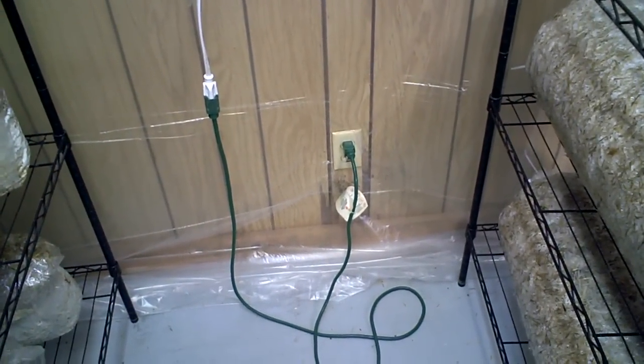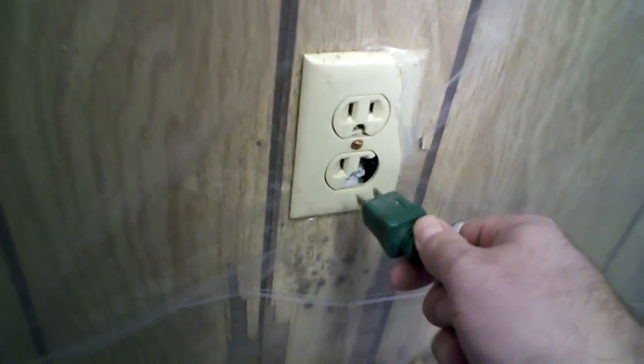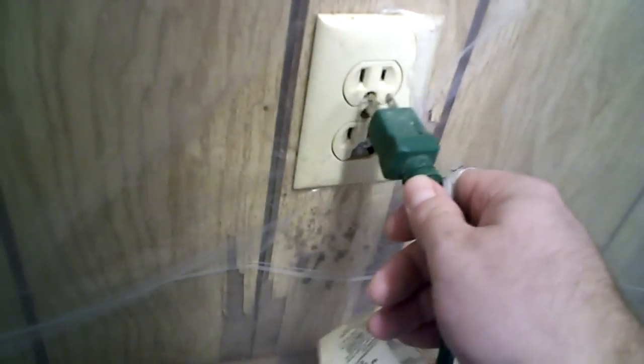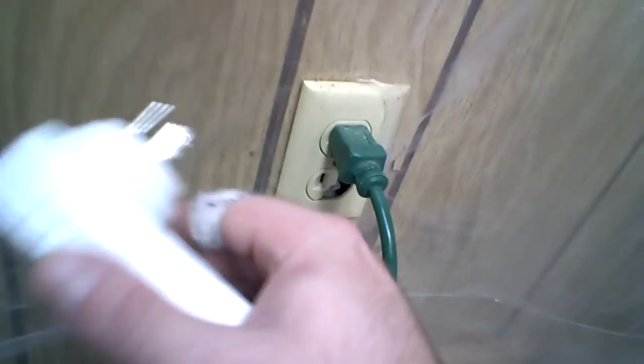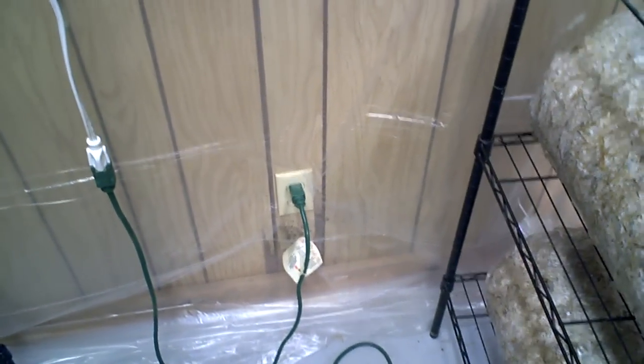Here's the next issue: these outlets down in the basement are terrible — they just fall right out, and you can see this bottom one is broken. New outlets have a bit of grip to them. The problem is I want to plug in this timer for 12 hours of light and 12 hours of darkness, but the weight of the timer keeps pulling the plug out. So I'm going to have to replace that outlet if I want to use this timer, because I'm really tired of coming down here every morning and evening to plug and unplug it manually.